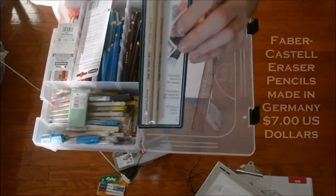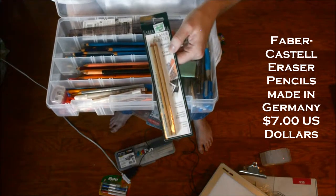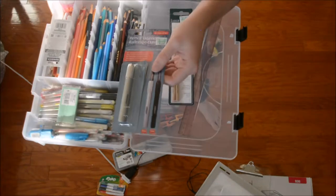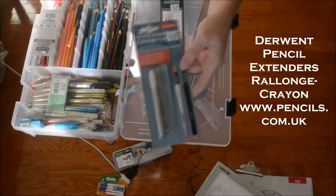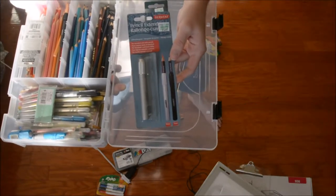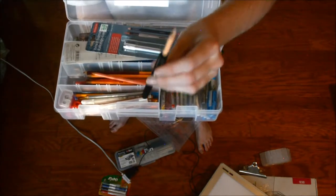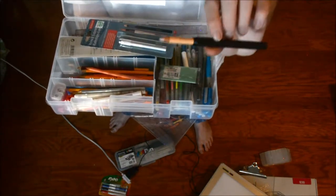I have these erasable pencils right here. Pencil erasers for small fine points that you want to erase — you can use this. For $7 you can get this at Hobby Lobby. Then I have this, which is great for small pencils. For $13 you can get this at Hobby Lobby as well — it helps extend short pencils to make them a little bit longer.